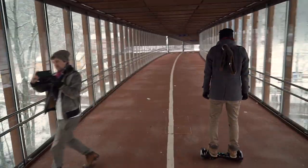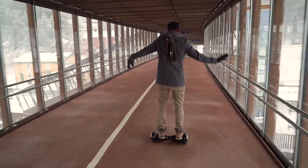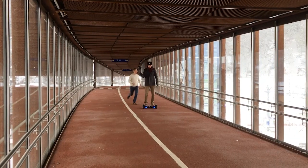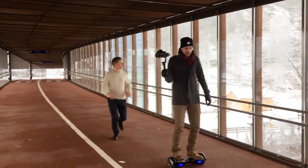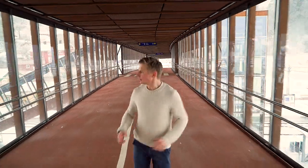He was also followed by a little monkey. And of course, we had to try both the hoverboard and the gimbal together, which resulted in some ultra-smooth tracking shots.